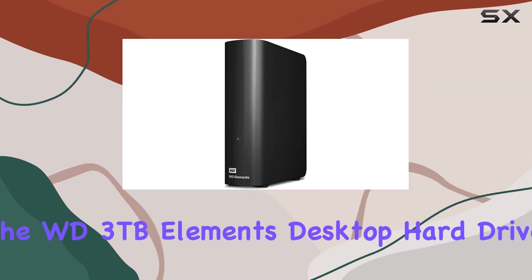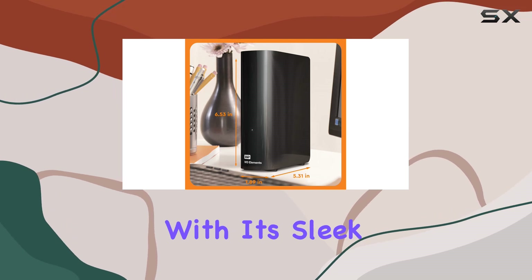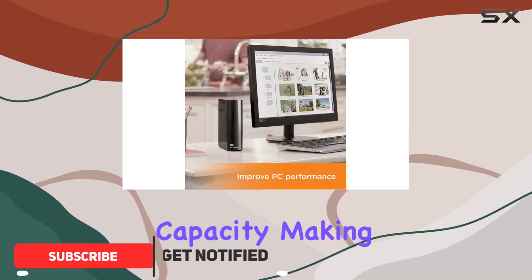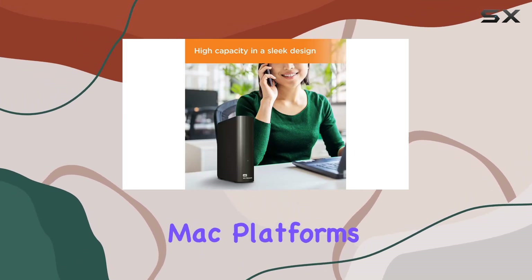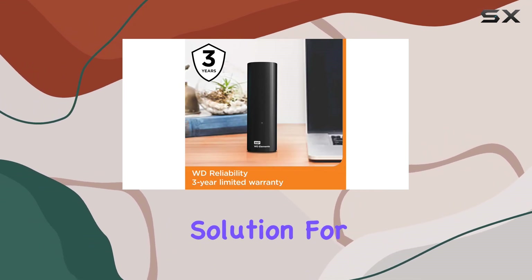Today we're diving into the WD 3 terabytes Elements Desktop hard drive. With its sleek design and robust capabilities, this external HDD offers a whopping three terabytes of digital storage capacity, making it a powerhouse for your data storage needs. Compatible with both PC and Mac platforms, as well as gaming consoles like PS4 and Xbox, it's a versatile solution for various users.